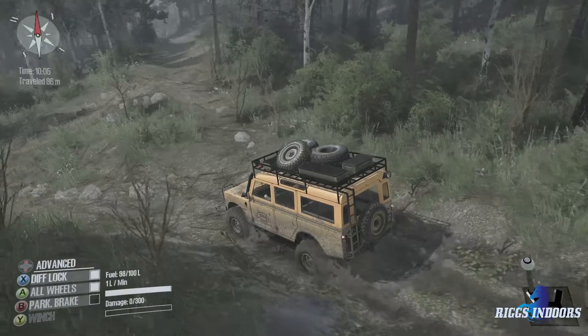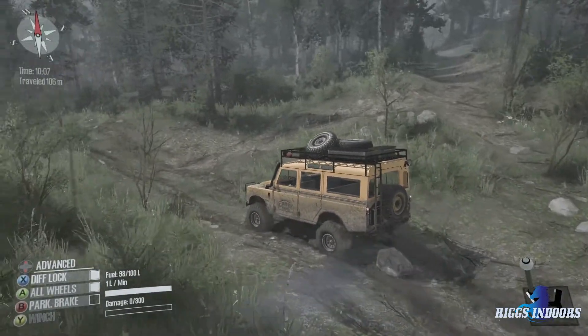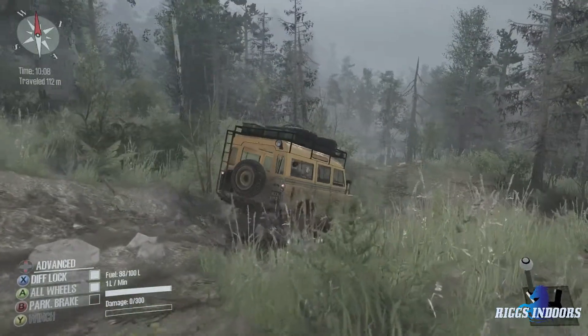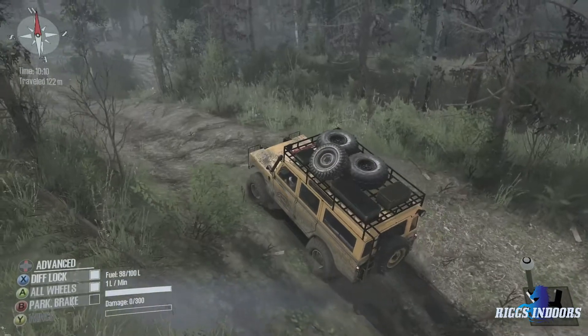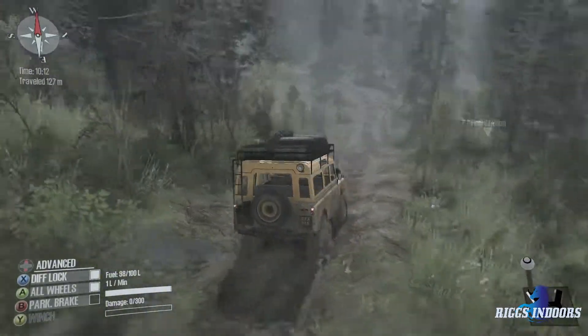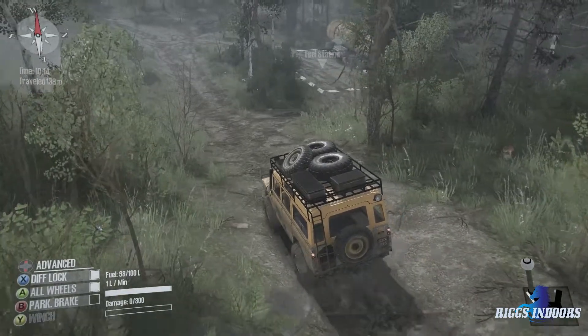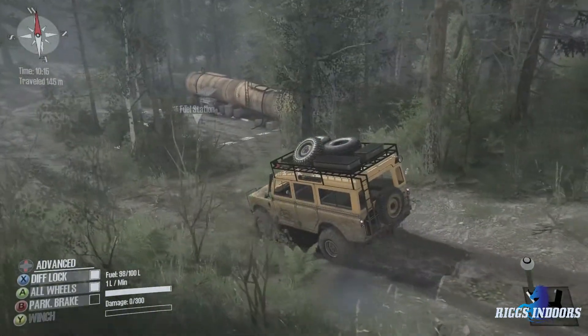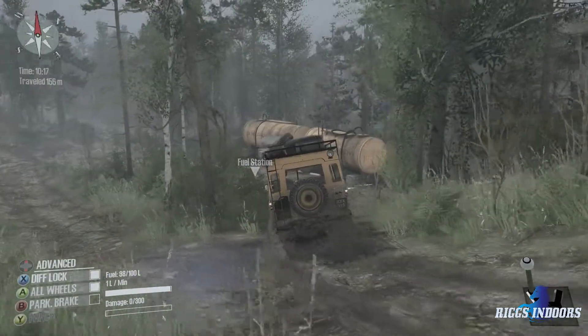Now I've never been on this map ever. I don't know what to expect — all I saw was a screenshot of the map itself on the Steam Workshop, and I think there's no screenshot from actual in-game. All right, there's a fuel station. Let's see how much fuel this Land Rover can hold.